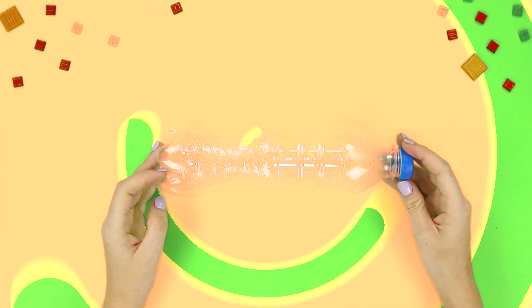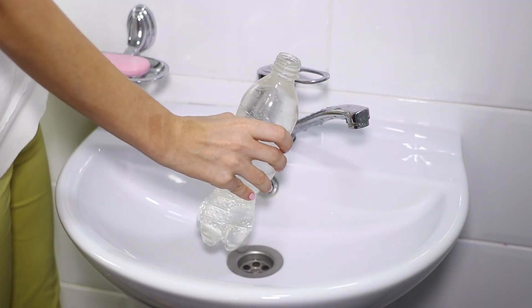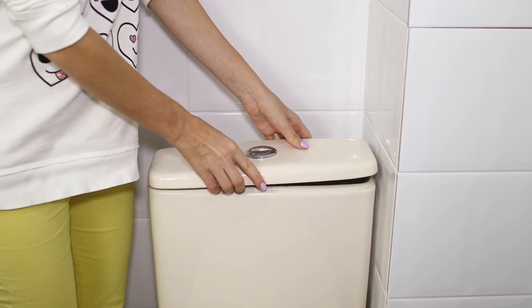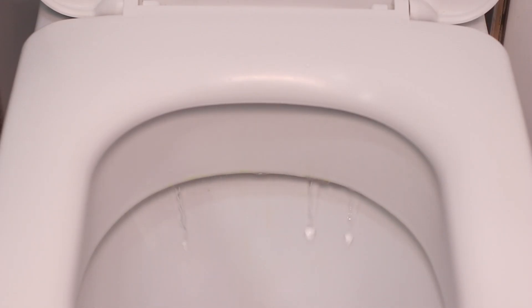An ordinary plastic bottle will help save water. Fill it with water, lift the lid of the tank, and put the bottle in it. The water flow will decrease by one liter at each discharge. Simple and functional.